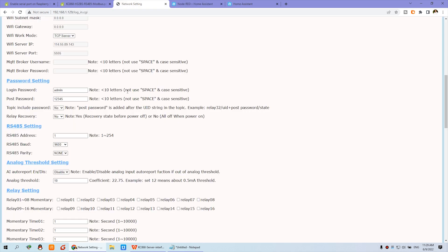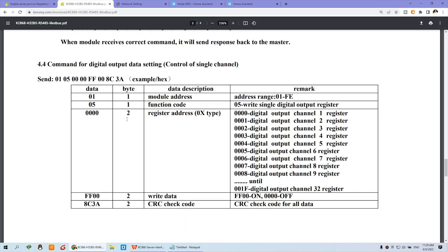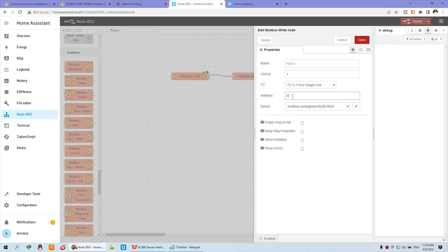For the address field, check the documentation. The address begins from zero. Register address zero means channel one. If you input one, that means channel two. If you input three, that means channel four — so the address begins from zero and maps directly to relay channels.